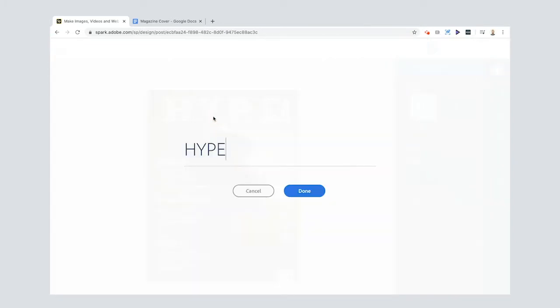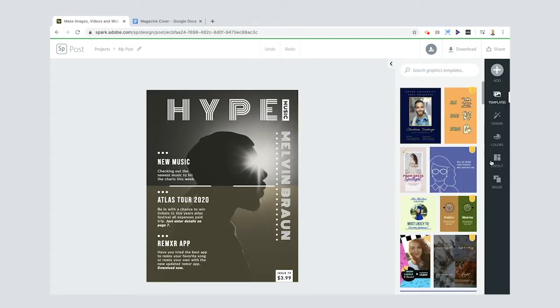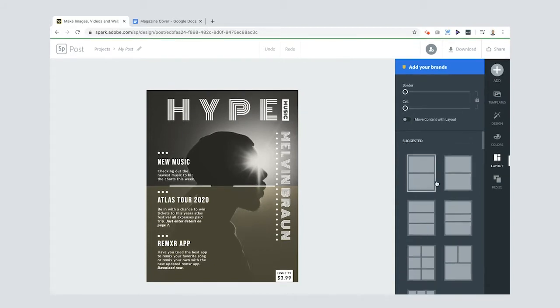Everything you see on the template you can edit — you can double-click the text to edit it, and you can edit the photos too. Under Layout, we're in a two-square layout, which is one of the reasons I chose this template. You can switch it to a one-photo layout if you prefer — I'll show you how to do that later.